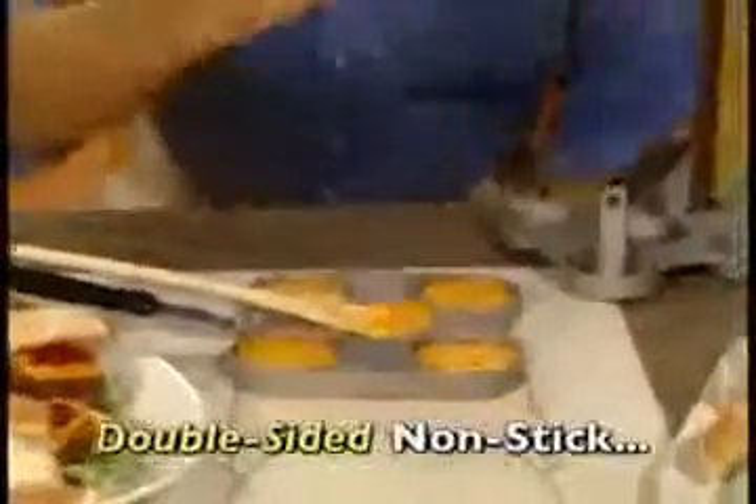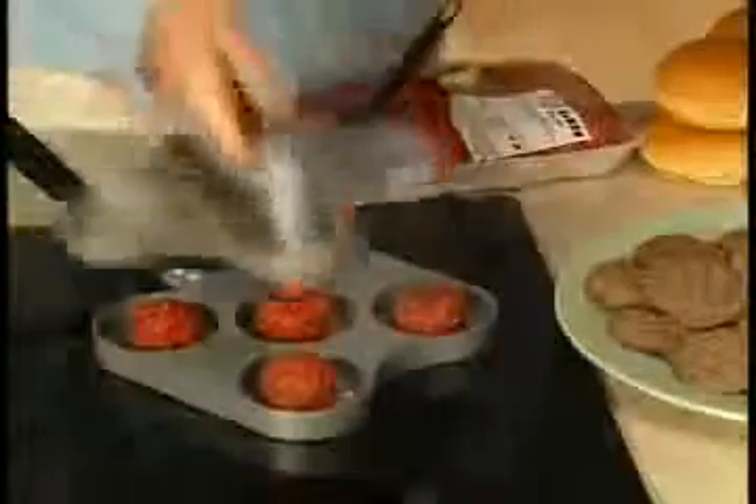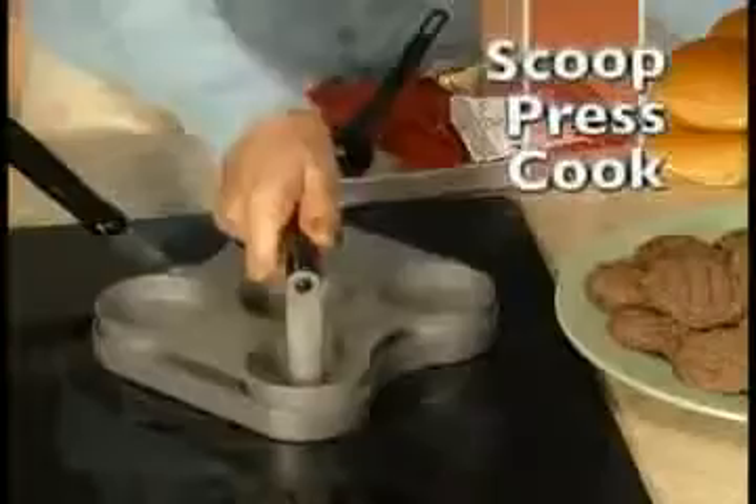The double-sided, non-stick surface is so slick, not even burnt on cheese will stick. Whether it's ground beef, chuck or sirloin, just scoop, press and cook. No flipping and no hassle.